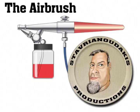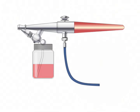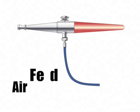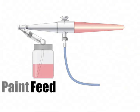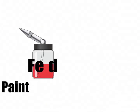Welcome to the airbrush diagram video. The airbrush can be broken down or separated into two main sections or categories. The air feed section is the section shown here, and it's where air gets fed through this part of the airbrush. The paint feed section is the section shown here, and that's where paint is fed through the airbrush.